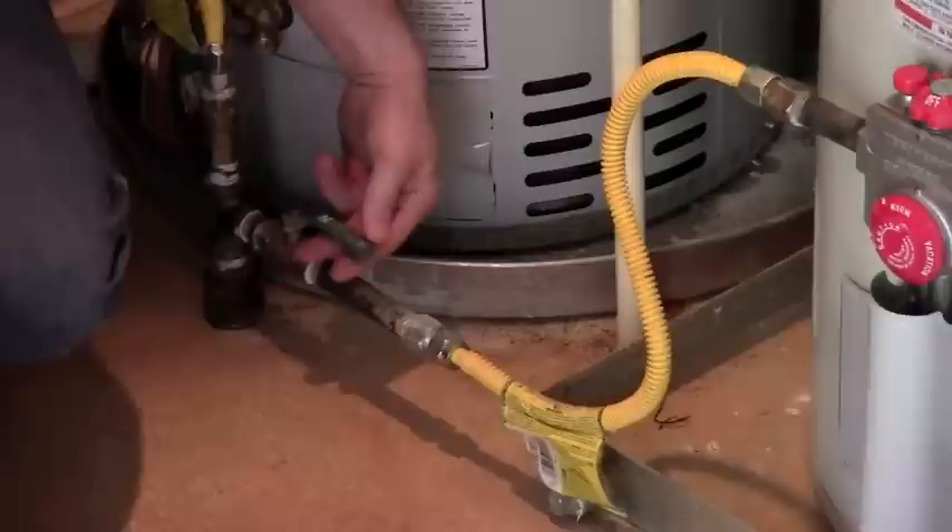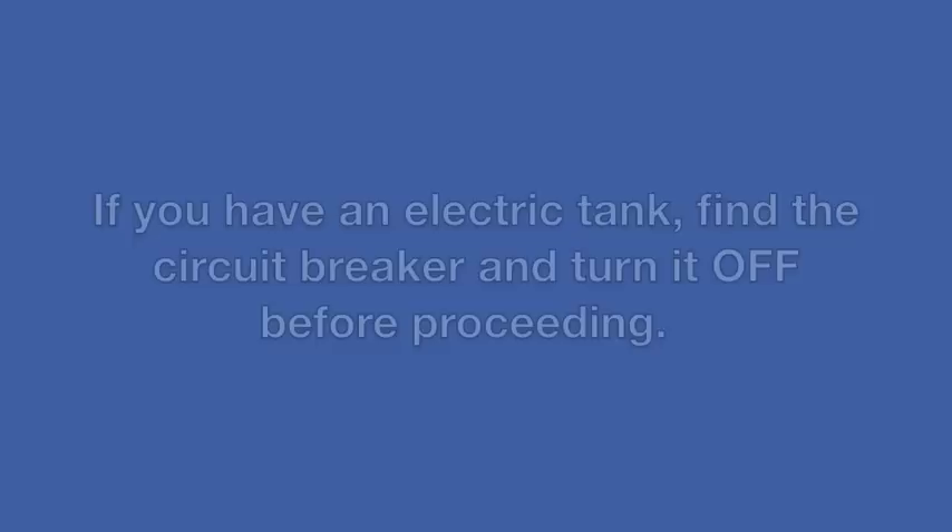Next step, we're going to turn off the gas. We'll follow the gas flex away and here's the gas valve right here. We'll turn that to the right, or perpendicular with the pipe, and that means it's off. So now we've got the water off and we've got the gas off — we're ready to hook up the hose.